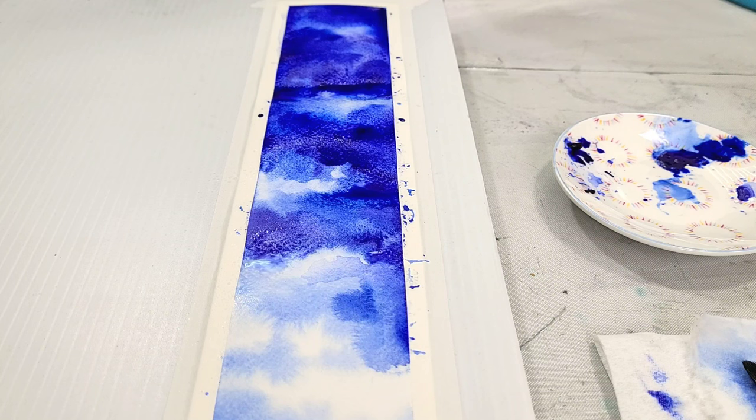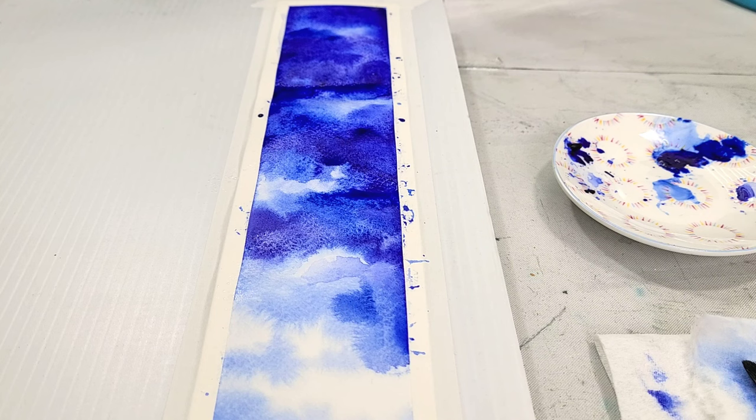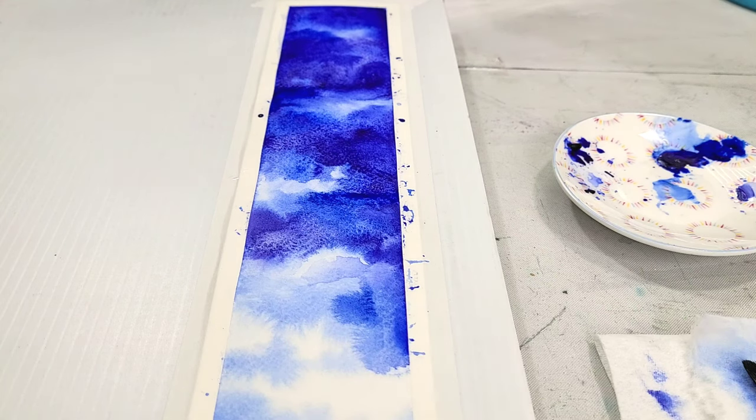Once you've finished adding your watercolor, allow it to dry completely — totally and fully — before we start inking on this. We're going to be using a dip pen nib on that, and that can have a tendency to cut into the paper surface if it's not fully dry.